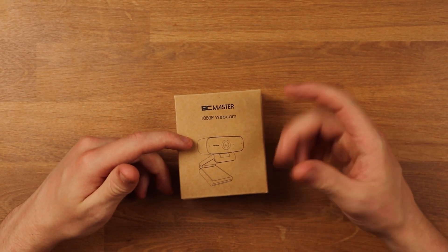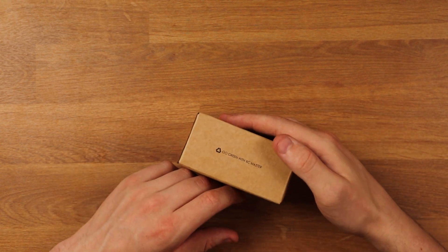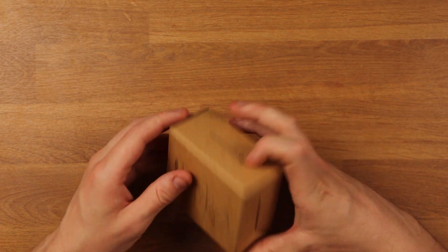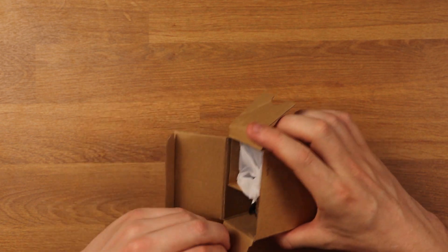So here we have it guys — the 1080p webcam from BC Master. Nothing much really going on the box, a little bit about 'go green with BC Master,' and that's pretty much all we get. So let's take a look in the box and see what we're dealing with.